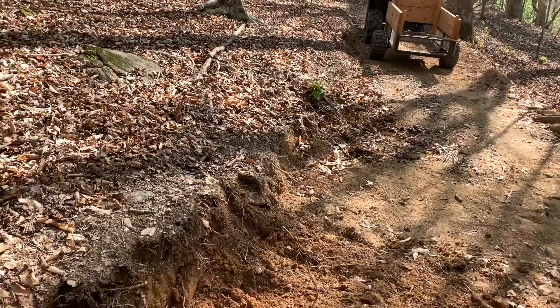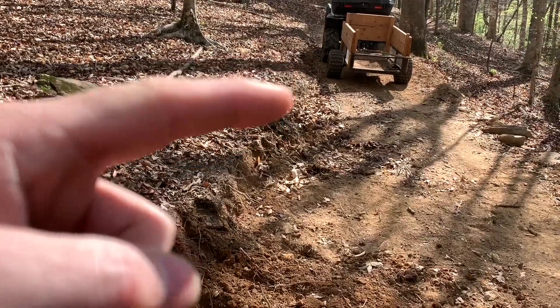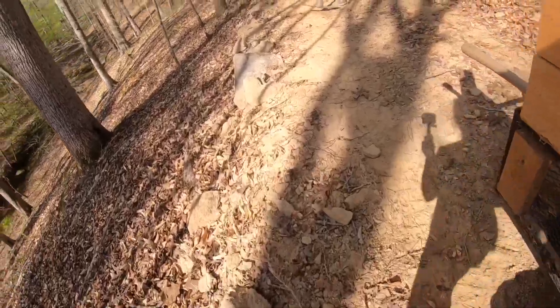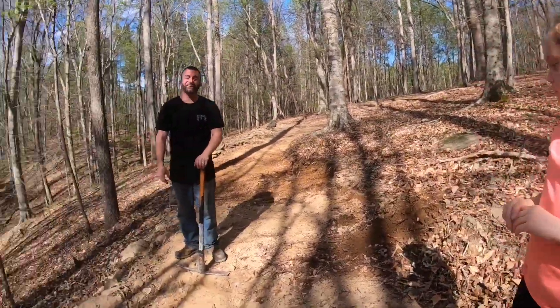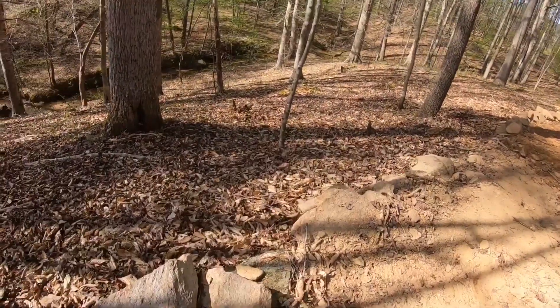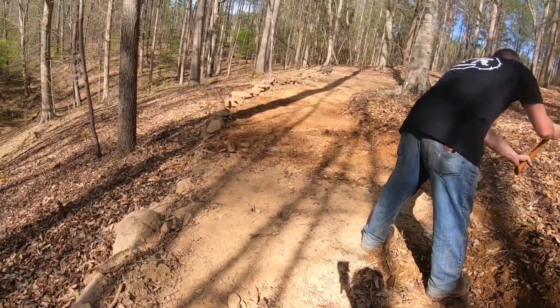You guys remember the last video? I'm going to get this little piece right here out - it's kind of a stump really. Look what I got out! Kelsey pressed it when she was helping. So we are back with her dad - my dad and Kelsey's dad. Got the giant stump out!